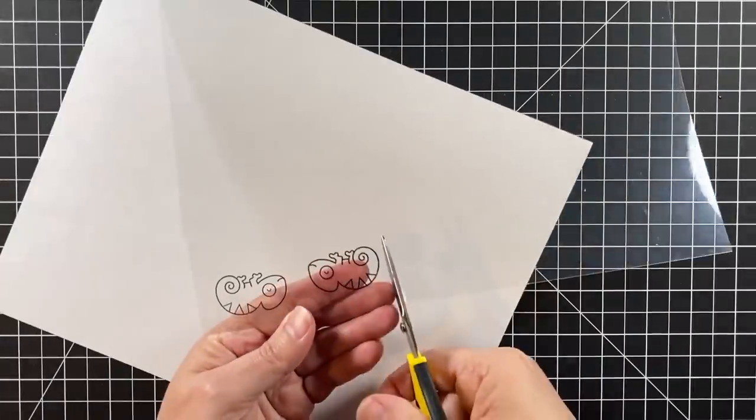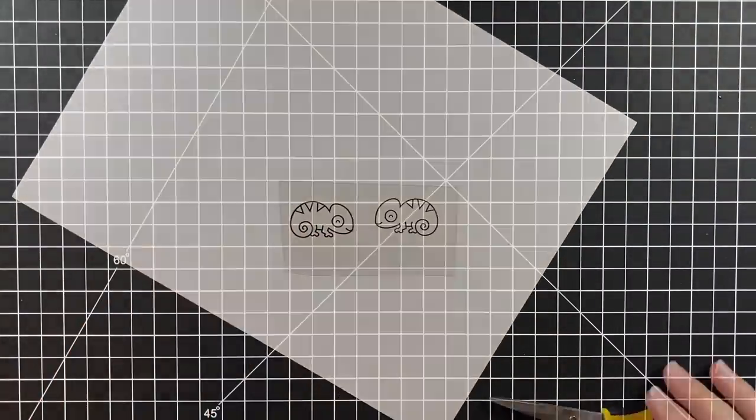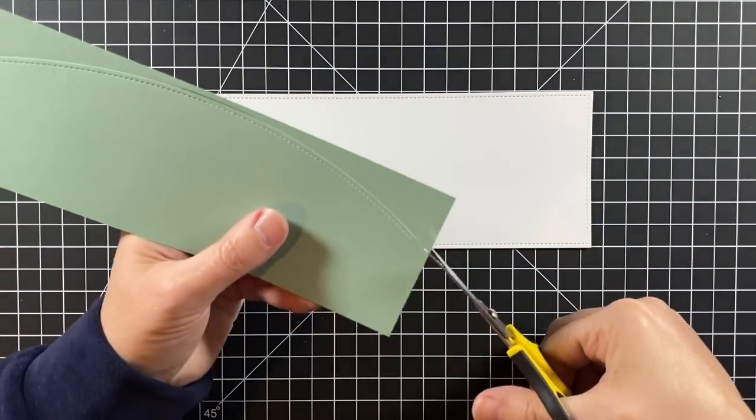Almost took out the camera going straight up to get the second guy stamped out. Here they are — they're going to sit to the side and I want to make sure they're nice and dry before I cut them out.